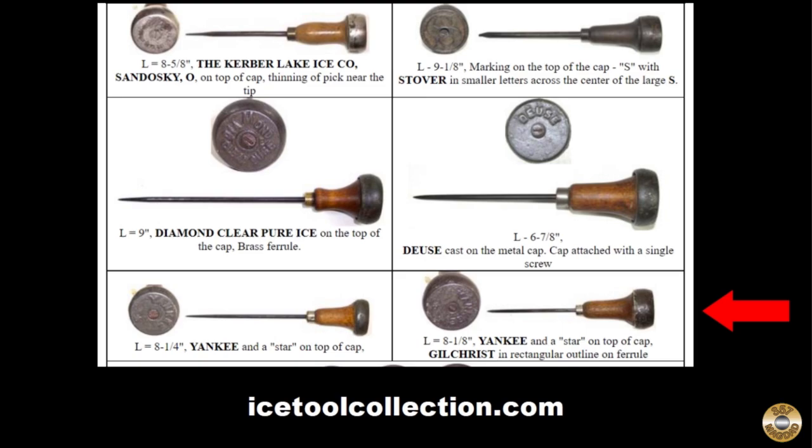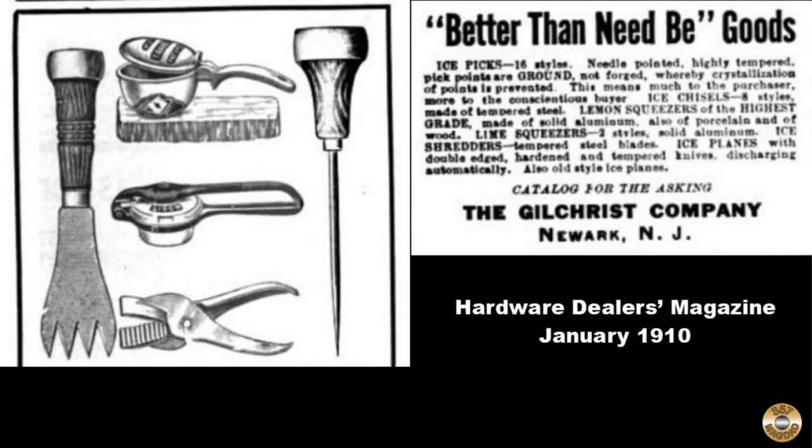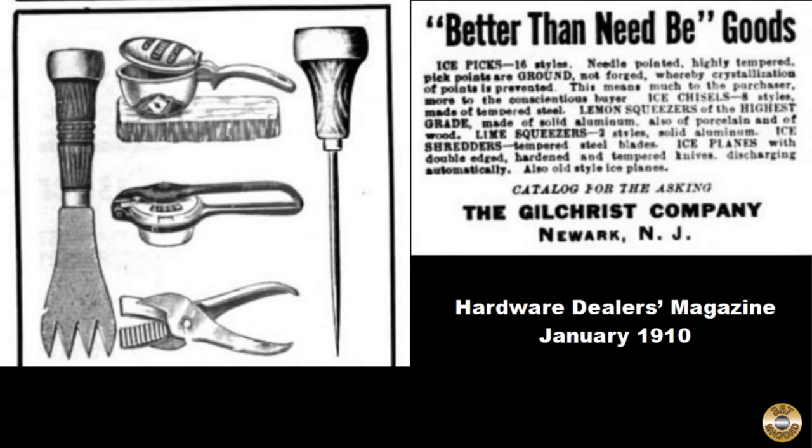I was able to identify this ice pick with the help of icetoolcollection.com. Gilchrist was in business from 1906 to 1931 — they were well known for their ice cream scoops. This was the only advertisement I could find that showed my ice pick. I think their slogan, 'better than need be,' definitely applies to this ice pick now.